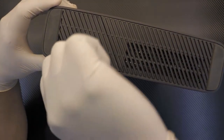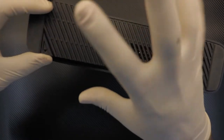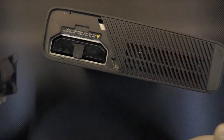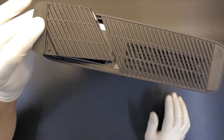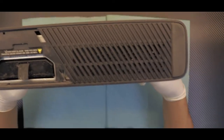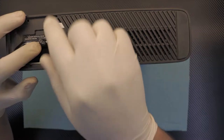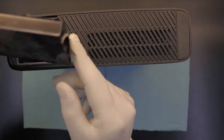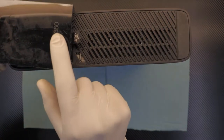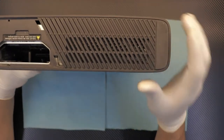I put my latex gloves on so I don't get myself dirty. Remove the cover for the hard drive first, then pull out the hard drive — this is a 250 gig hard drive. Just pull that out; this one is already dirty. If you want, you can go ahead and clean up your hard drive on the top.